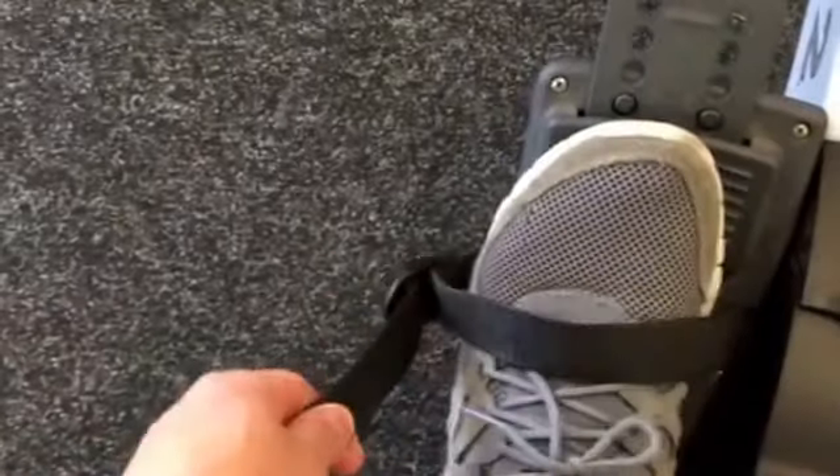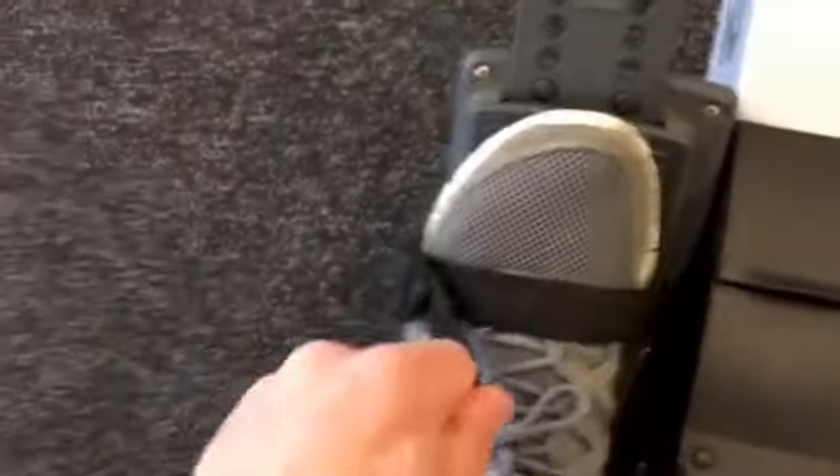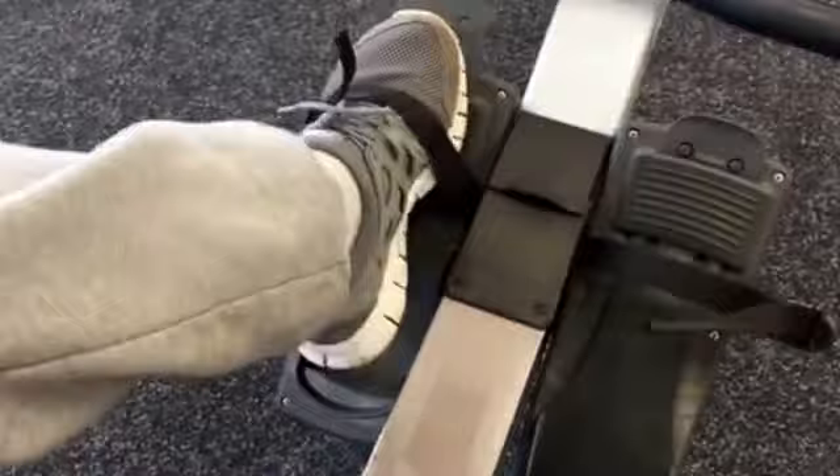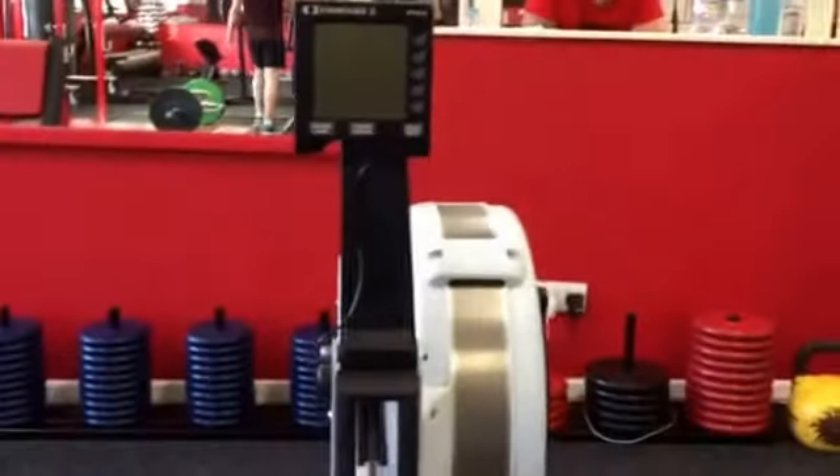The quick way to get out of these straps is: when you're tightening, you do that. When you're slackening, you just push that off. Kick your foot up, because it's kind of like on a lip there — so I kick my foot up, lift and out. Okay, the computer, the console.